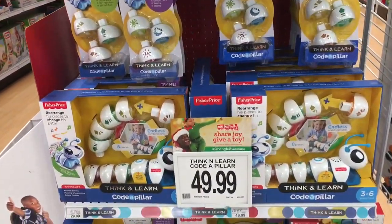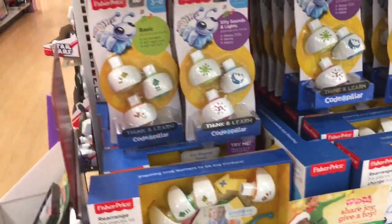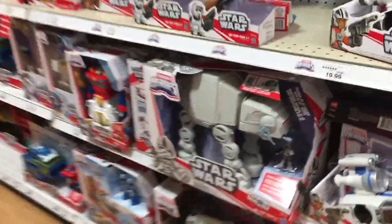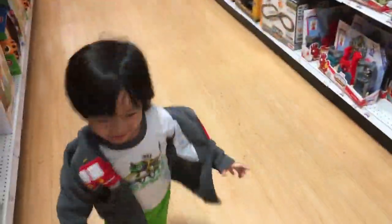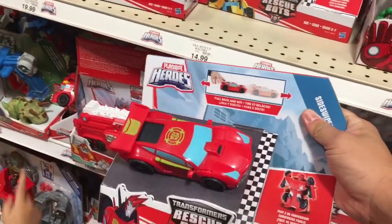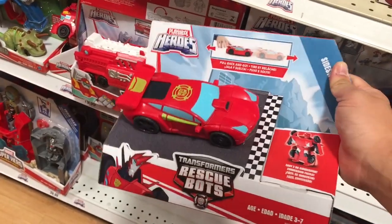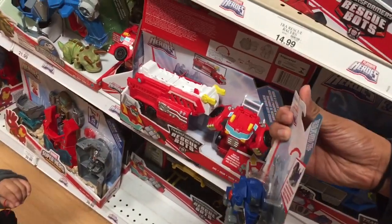This looks like a Caterpillar — this looks like it'll be a good toy for learning. Let's look at the transformer stuff. This looks kind of new, I haven't seen this. These are transformers but they're also a pullback toy. This is Optimus dog.